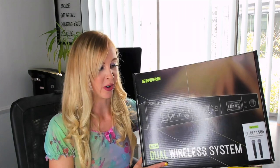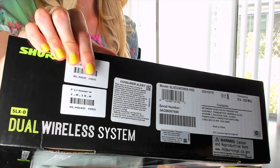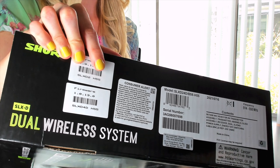We just purchased these Shure microphones and they did not work for us, and I'm going to tell you why. If you look right here on the box, you can see it says H55.